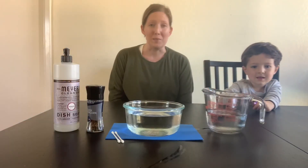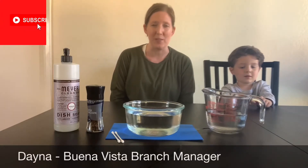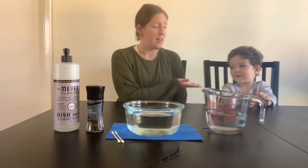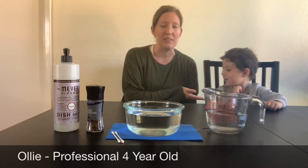Hi everyone and welcome to STEAM Time. My name is Dana. I'm the Buena Vista Branch Manager with Monterey County Free Libraries. And today I have a very special guest. This is Ollie, my son.